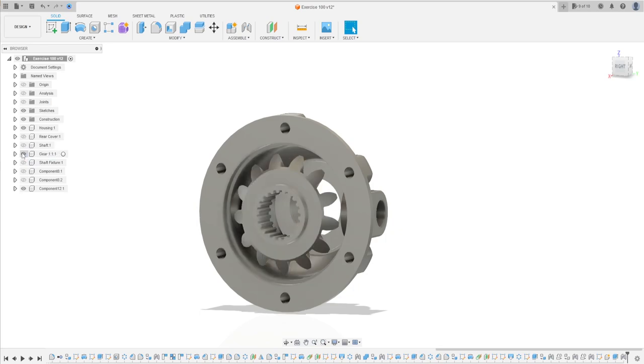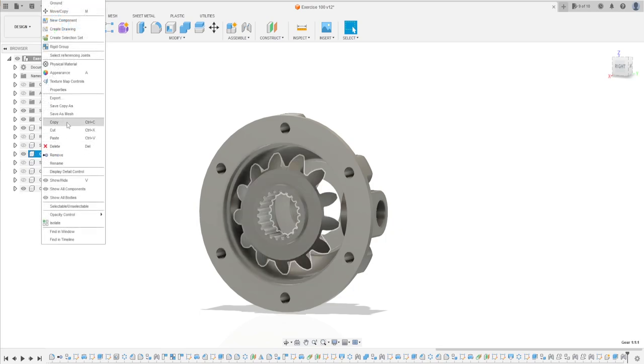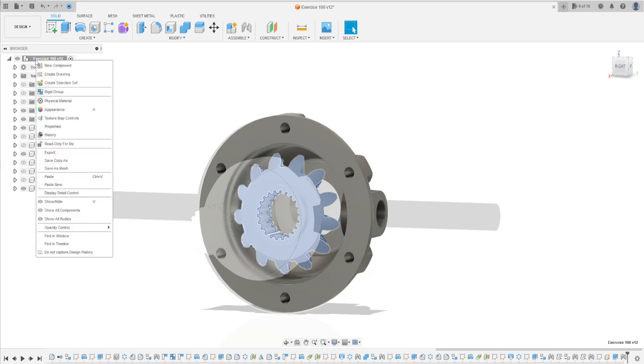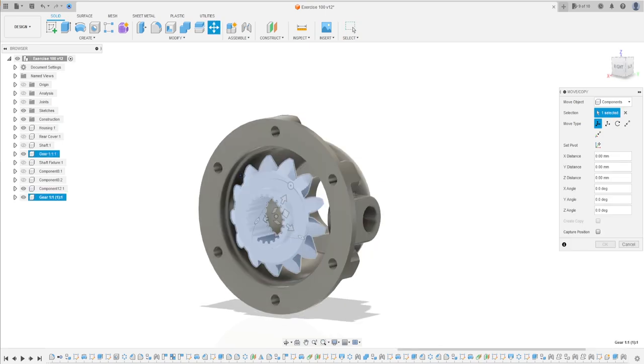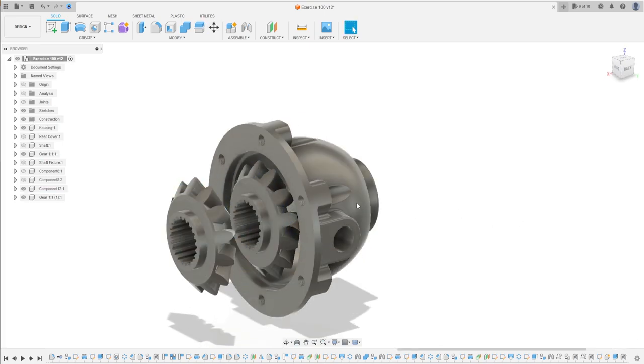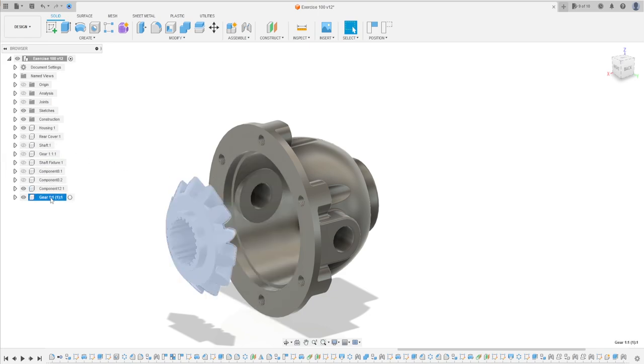Now show Gear One. Copy this gear, but when you go to paste, click and choose Paste New. You can move this a little bit — press OK. Hide Gear One, then let's rename this Gear Two.